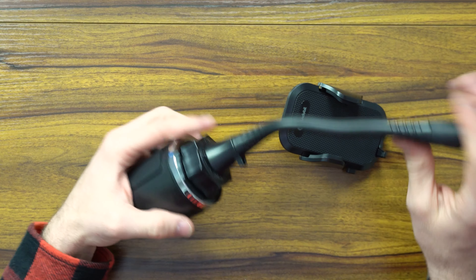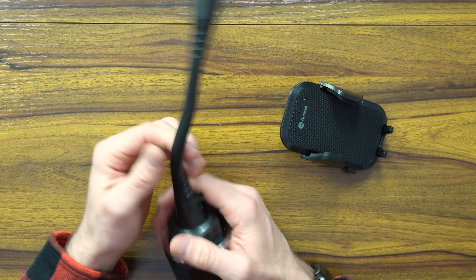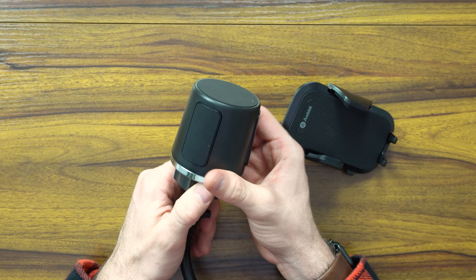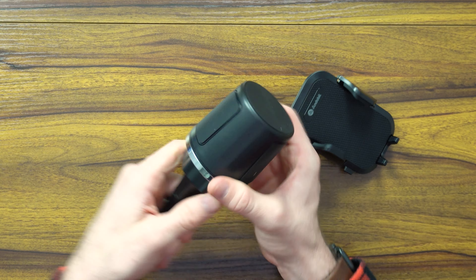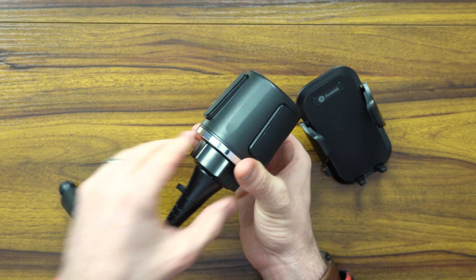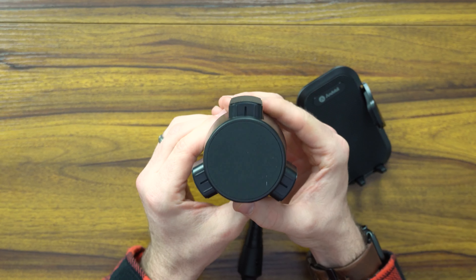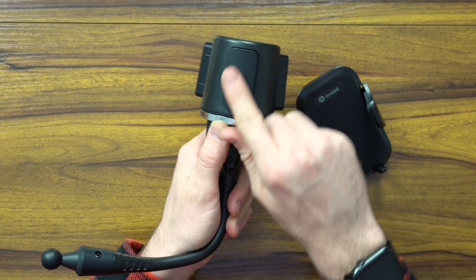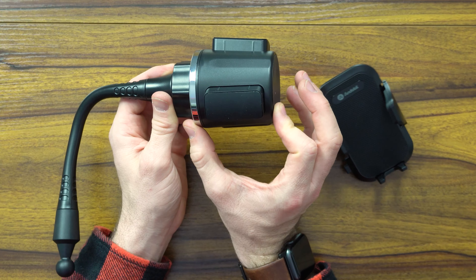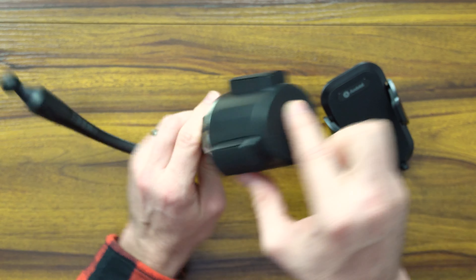No matter where your cup holder is, this is still going to be able to reach where it needs to, to provide you that hands-free experience. The mechanism for tightening it or fastening it to the cup is pretty straightforward. You've got this adjustable neck here that you just twist and twist and you can see that these three little prongs stick out and push up against your cup holder. They're lined with a nice rubber so they'll grip, and it's long enough to fit in deep cup holders, as well as having a nice rubber mat on the bottom to stay still.